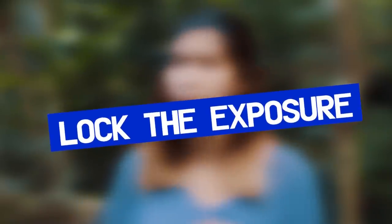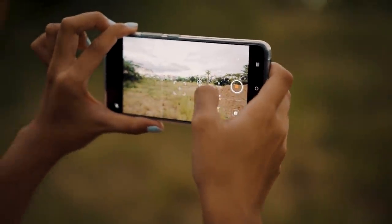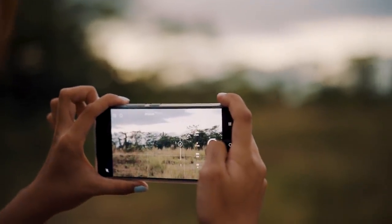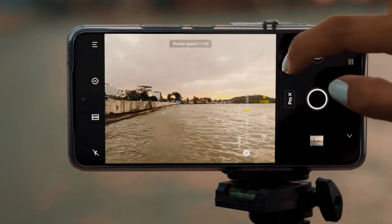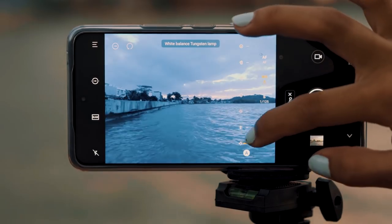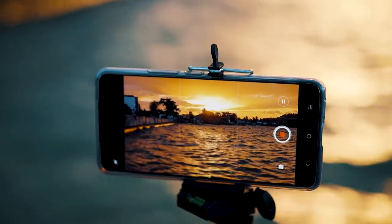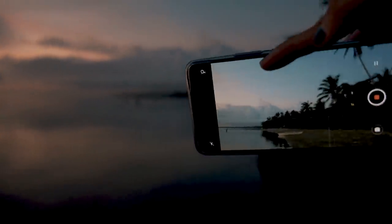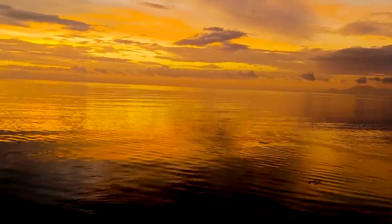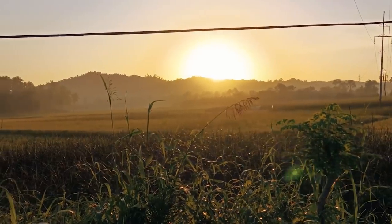For other camera settings, make sure to lock the exposure of your phone to avoid unnecessary changes in lighting and to produce better image quality. You just have to simply tap and the exposure will automatically lock. For white balance, I usually use auto, but it depends on the situation. When it's super bluish, like in indoor settings, I go manual with white balance. For shooting time, I prefer shooting during golden hour — 5am to 8am and 4pm to 6pm — so the sunlight isn't harsh and you can produce more outstanding photos and videos.